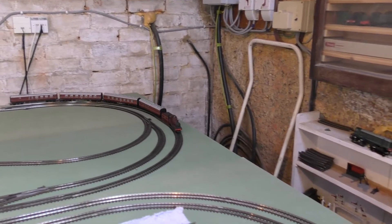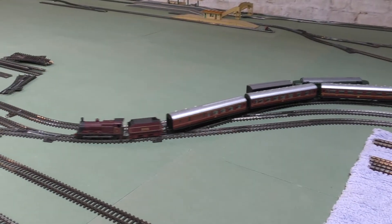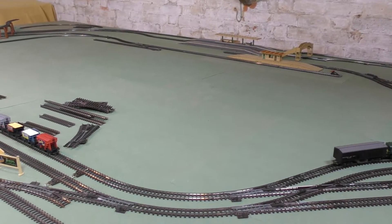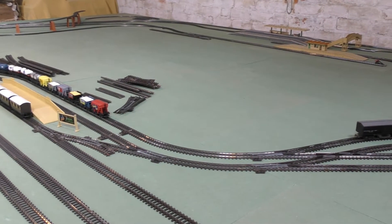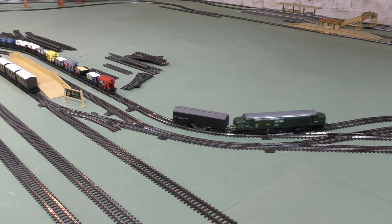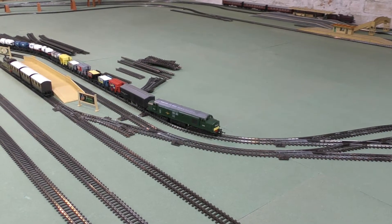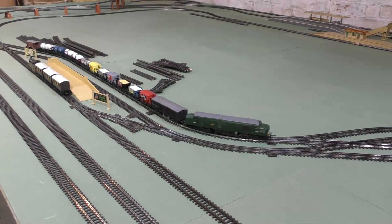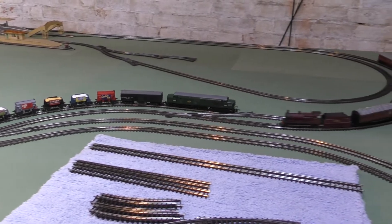I'm just going to be building up speed now and let that continue to run round — it's quite good fun, this controller. Let's back up the Coco and see if we can couple on to the freight train that's waiting there. I'm going to leave the track cleaning wagon in place. Hopefully that's connected — let's see if we can move away at a nice scale speed. Slightly jerky start, but we are on the steel track still, not the nickel, so let's move round to the nickel and try the start again.